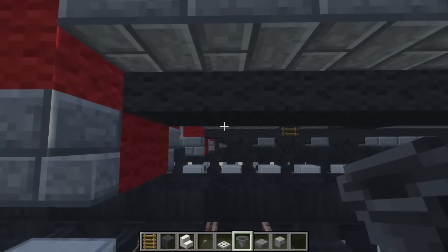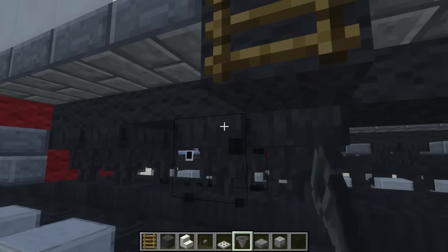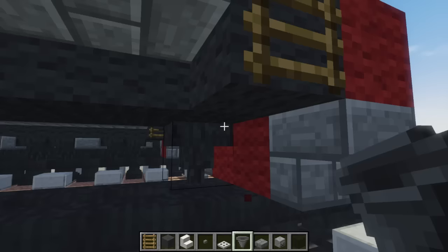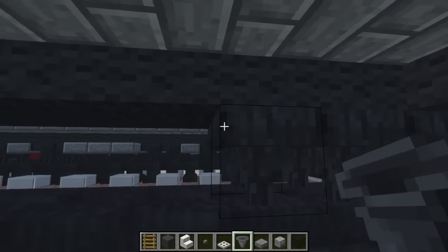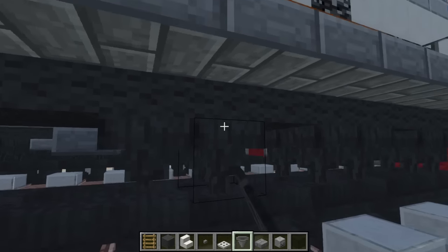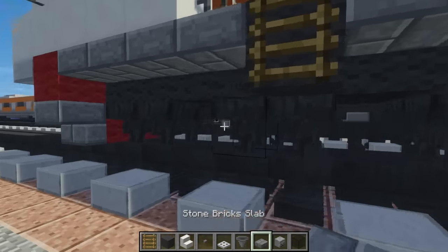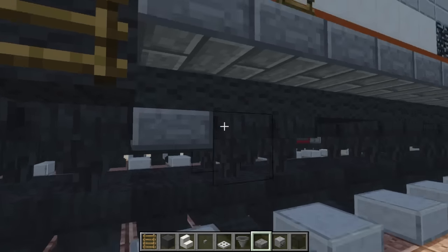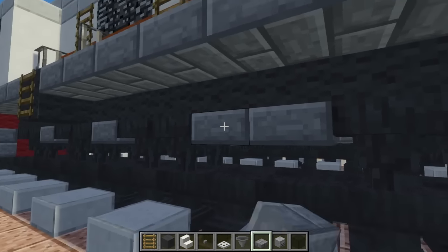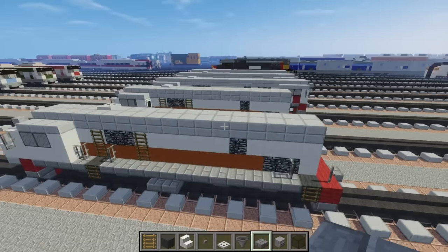Let's make the bottom part. Go over here — we're going to add double hoppers, skip one, double hopper, skip one, double hopper. Then do the same thing in the back, so we're not going to leave a space between the wheels and the ends, since this is slightly smaller than the 206. Then we're going to add these stone slabs between the hoppers, and also in the middle, with two sticking out like that.